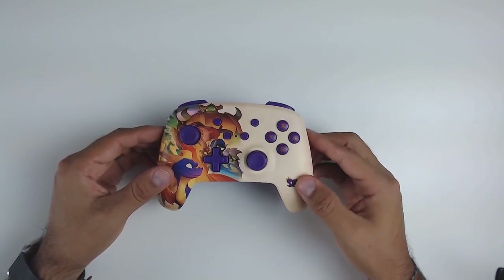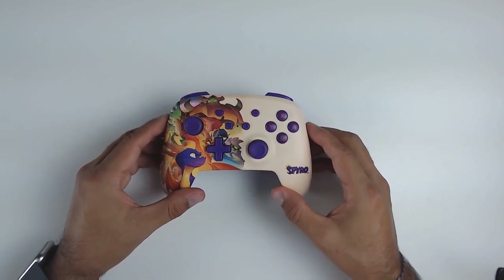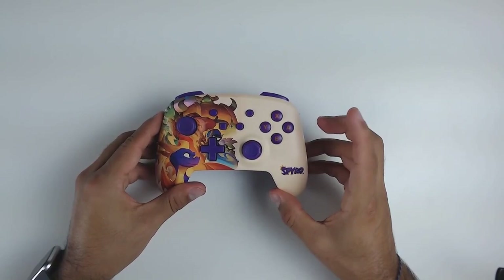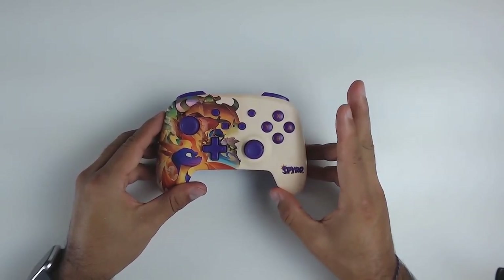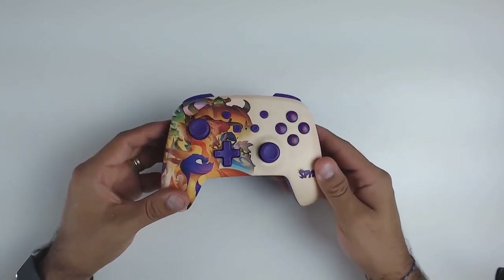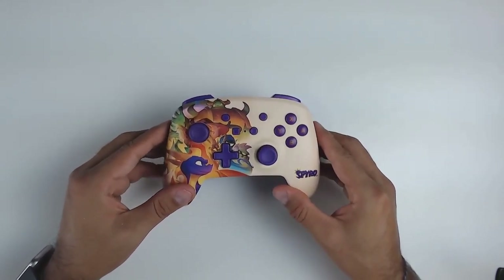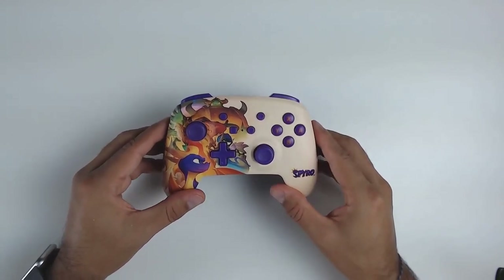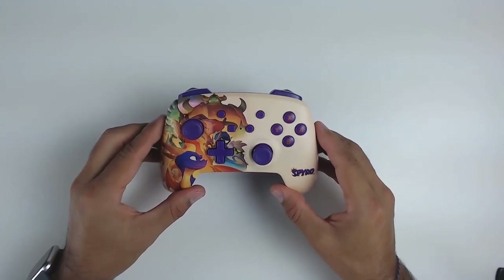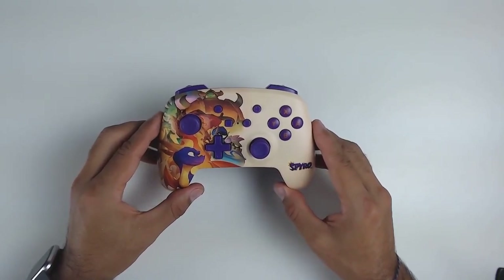A quick breakdown of this controller's features: it's wireless, battery operated with no integrated rechargeable battery, it has programmable macro buttons at the back, and it has full motion control. What it does not have that the official Pro Controller does: it has no rumble in any form, and it does not read amiibos — so no NFC compatibility.